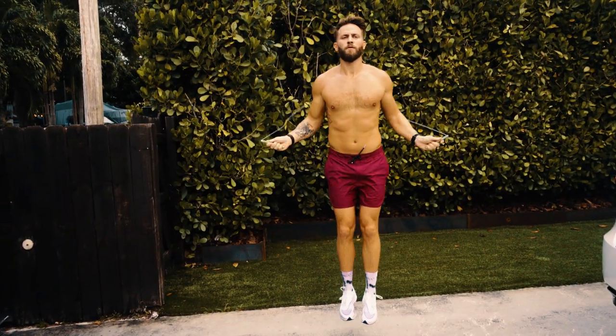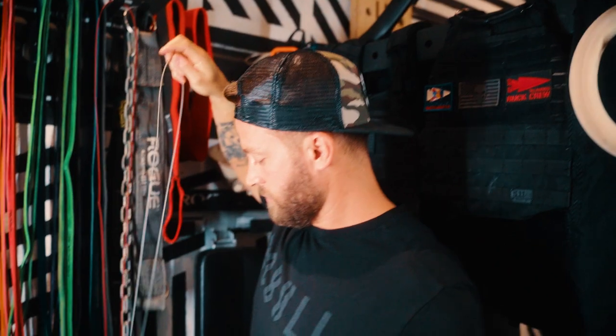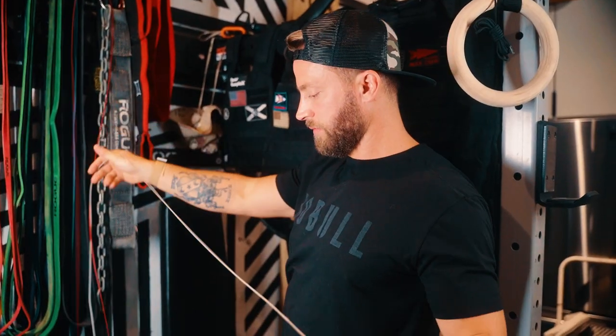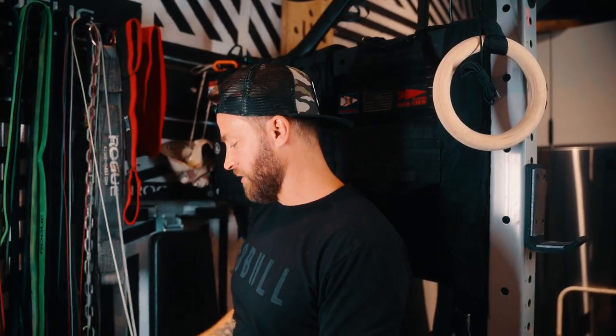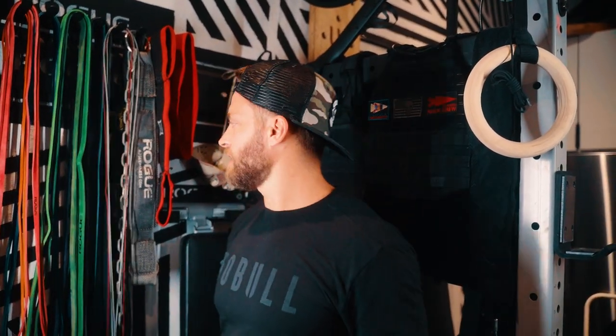I've got my RPM weighted rope — a weighted jump rope — as well as my regular RPM rope, which is unweighted. Things get tangled up because both my son and daughter, their favorite thing to do when they come to the gym is come in and pull on the jump ropes, run around with them, drag them behind them. So really, these are there for them.